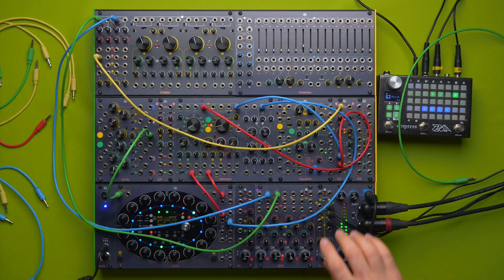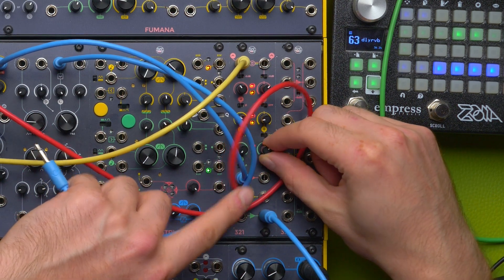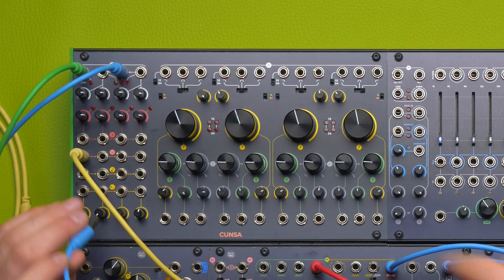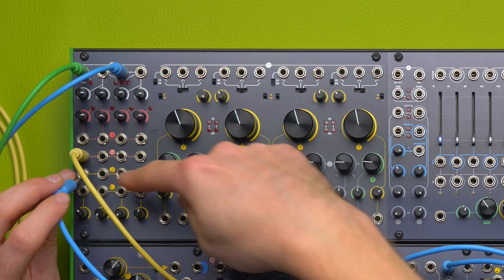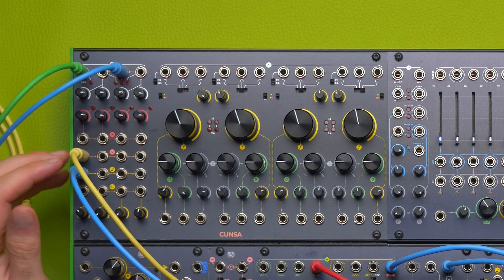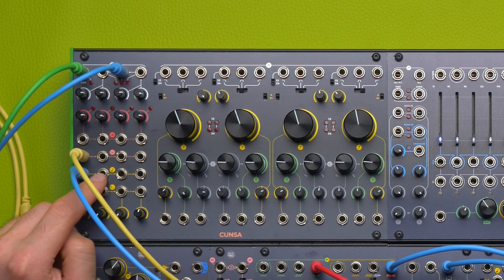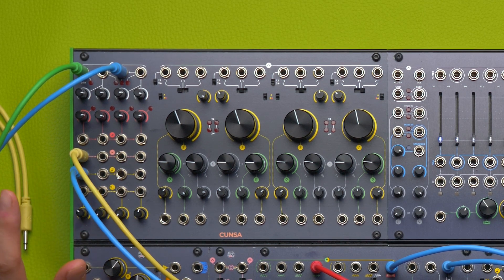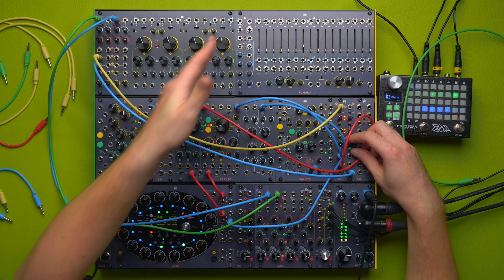Now I want to use this spare 3-to-1 channel to create a DC offset that I will patch to the volt-per-octave input, so that I can control the four filters at the same time by the same amount through the series of semi-normalization. Remember: you can use this input as a global cutoff control — you don't have to use it only with volt-per-octave signals. It can track V/oct signals, but you can patch it with whatever signal you want to control all the filters at the same time.